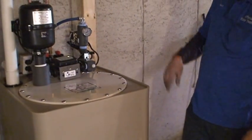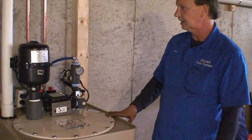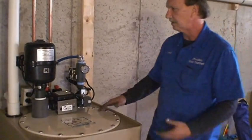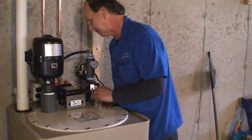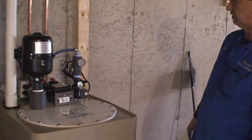They shut the outside faucet off, so it came up to 75 pounds and shut off. Now this is refilling — it should take about 30 seconds or so and then it won't come back on until you use water again.